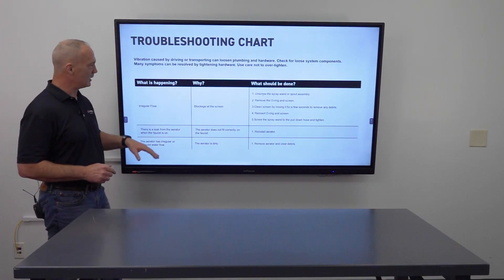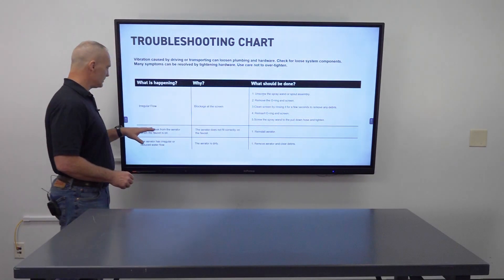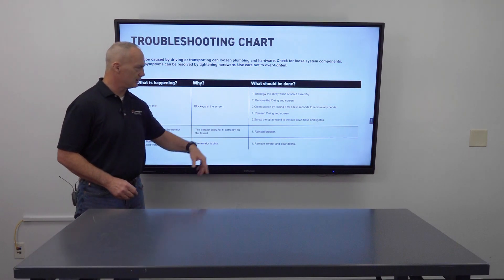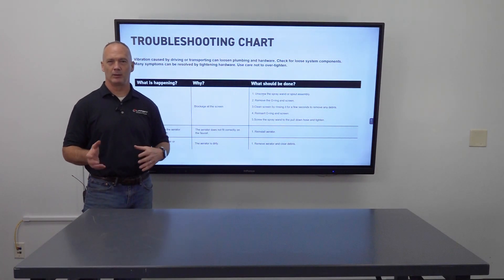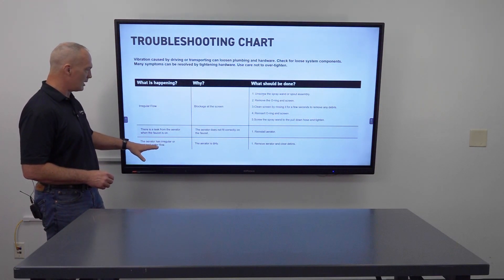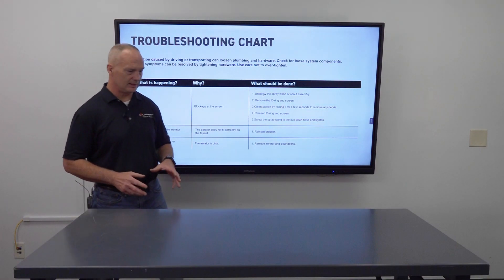First issue: irregular flow — you could have blockage at the screen. Second issue: there's a leak from the aerator when the faucet is on — make sure you reinstall the aerator, it could be crooked. Third issue: the aerator has irregular or reduced water flow — remove the aerator and clean the debris.